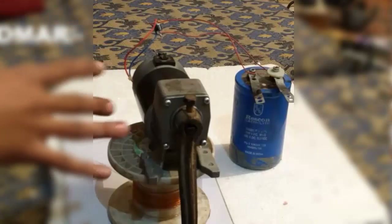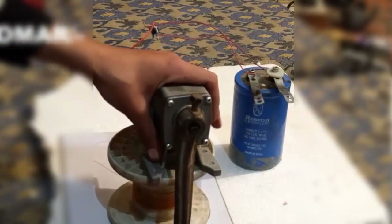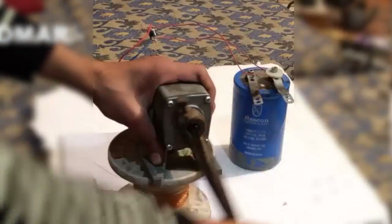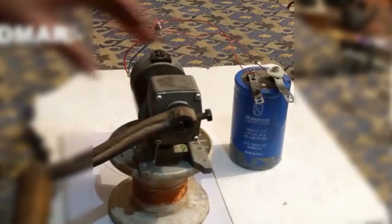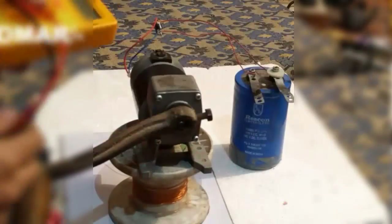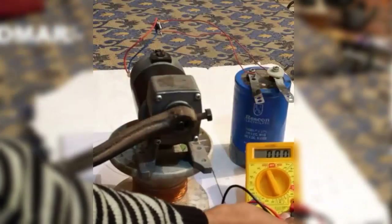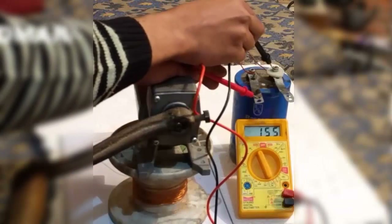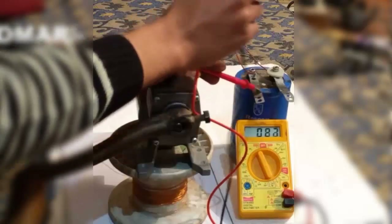It stores energy and then you can use it for any load for some time. Now I am going to charge it again and measure the voltage that has been transferred to the capacitor. It is 153 volts and will keep on reducing due to air resistance.